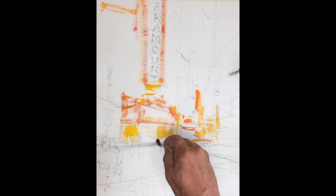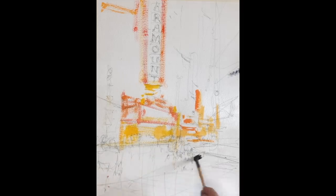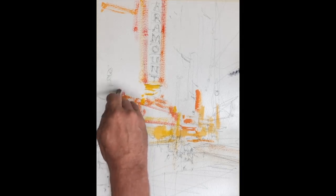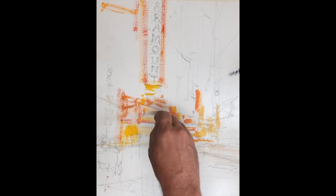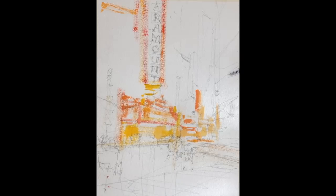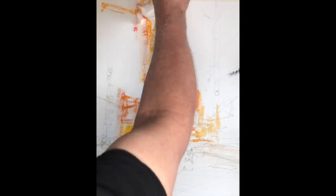I didn't start this way the previous evening — I started with a bit of sky, working from light to dark, adding dark buildings and trying to apply the signage at the end. But I'm doing it differently today after thinking about the process. I'm starting with the bright colors that really set the dramatic tone for the painting, and I'm also using a lot of dry brush.